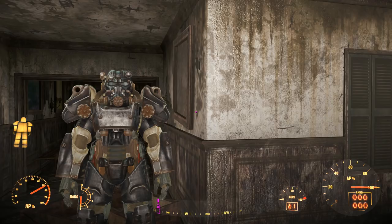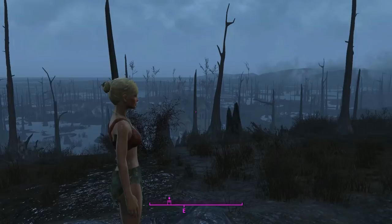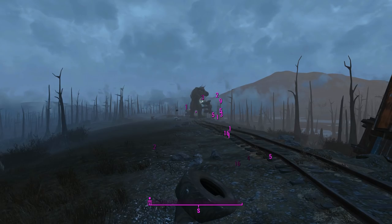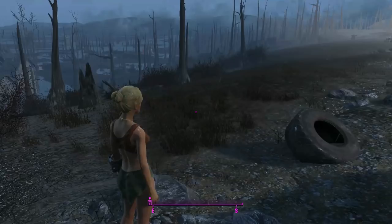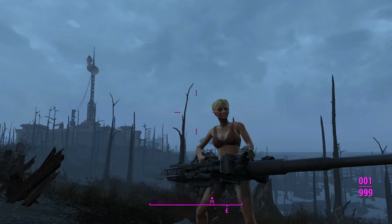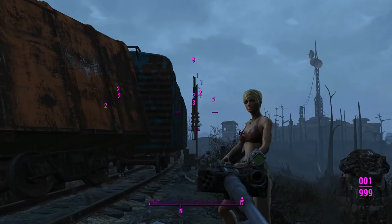Swan's fighting some robots over there — we'll go ahead and leave him to it. I've come out of my power armor just to see how this thing dwarves you when you're holding it. You probably shouldn't be able to carry this outside of power armor, but we're wearing the Grognak costume and that makes you stronger somehow, so that explains it.